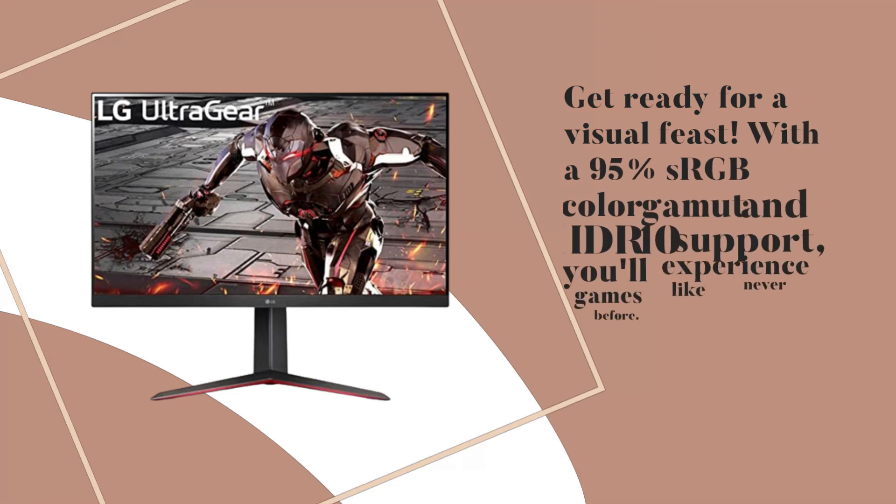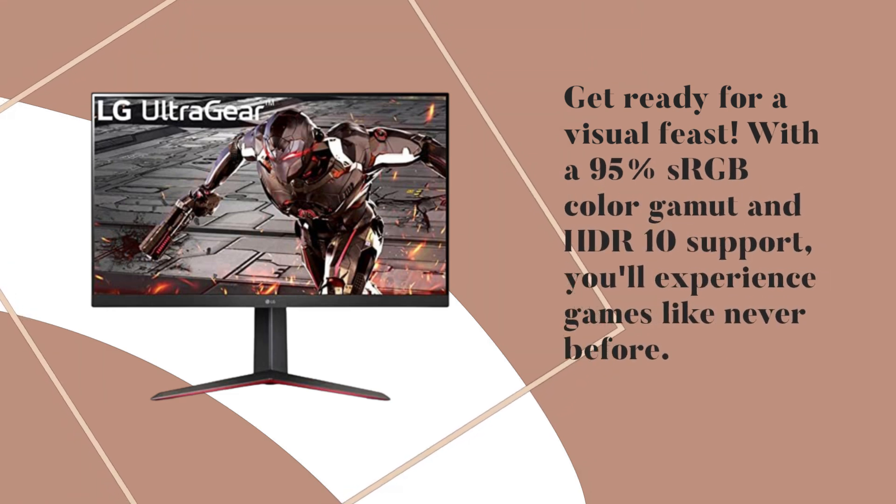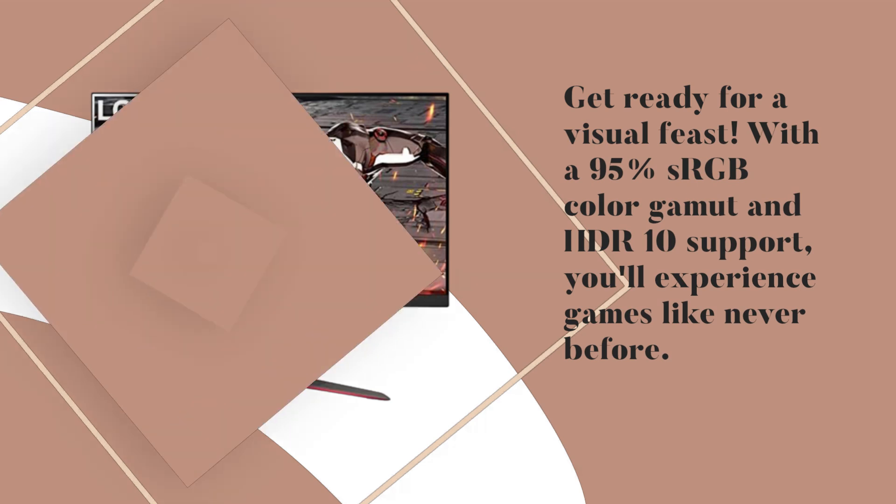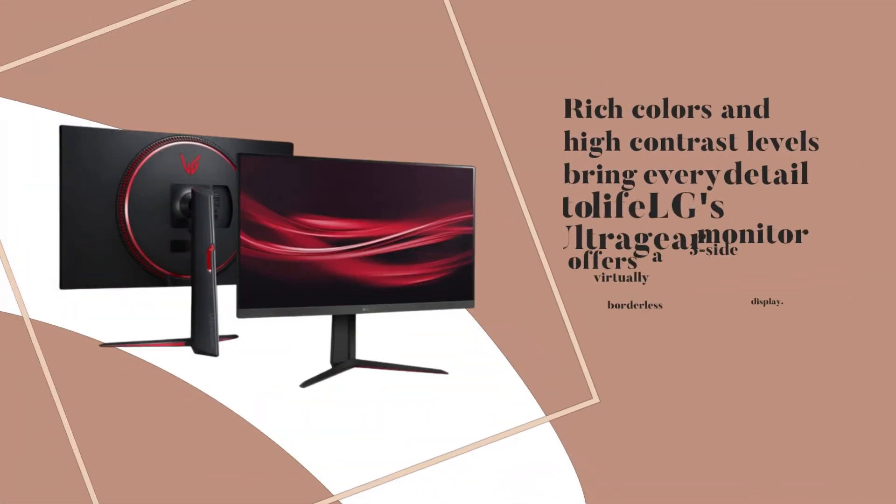Get ready for a visual feast. With a 95% sRGB color gamut and HDR10 support, you'll experience games like never before. Rich colors and high contrast levels bring every detail to life.